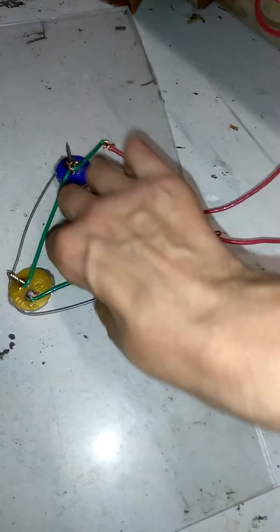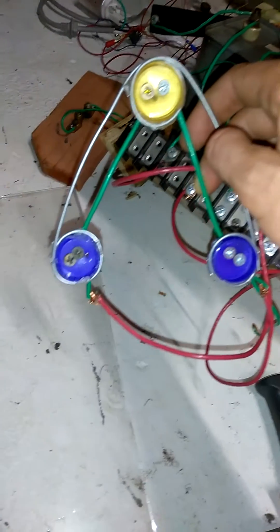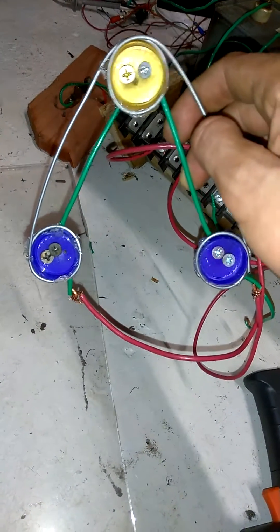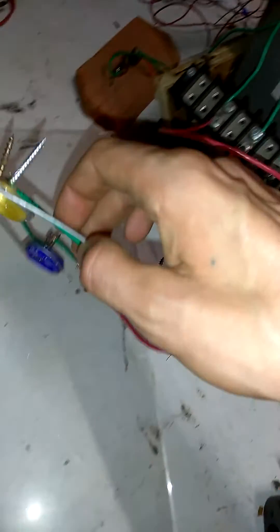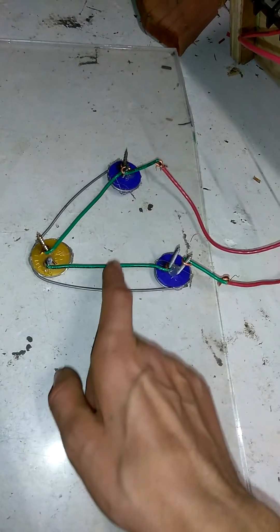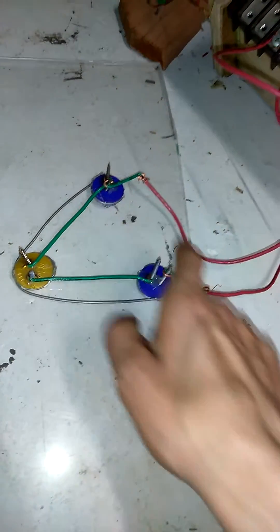Alright, here's our new lifter. Three spark gaps — the screws are the spark gaps, and the caps are the waveguide. We've got the frame and the wires connected to our capacitor. Let's start it out.